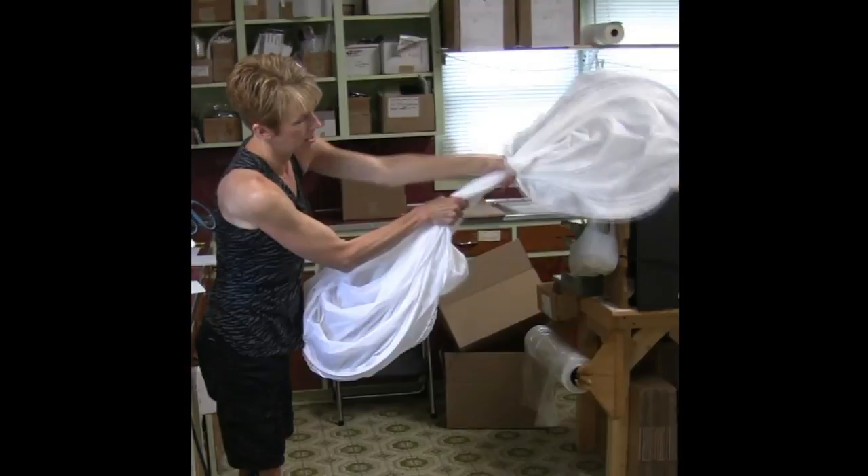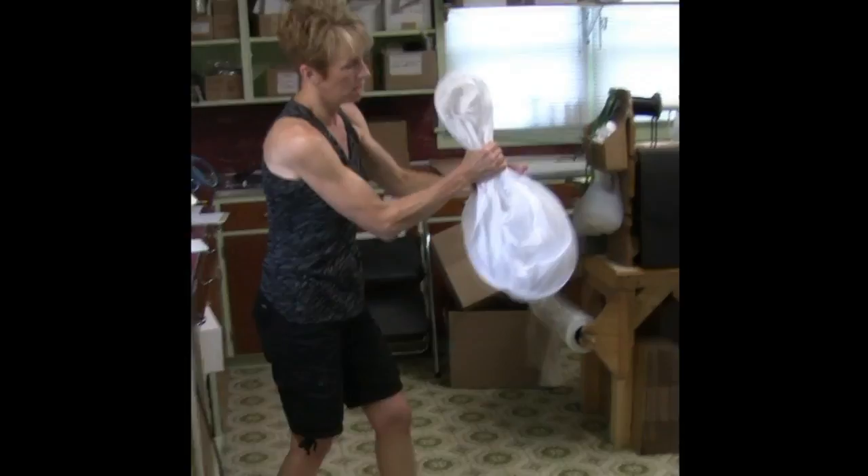Slide your hand down on one end, slide your hand on the other end, fold them together, keep them pinched together, slide it into the bag, and you're finished — it's easy.